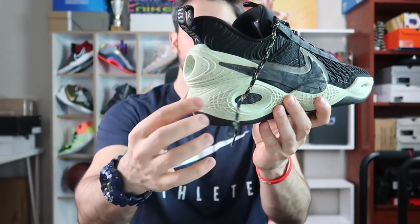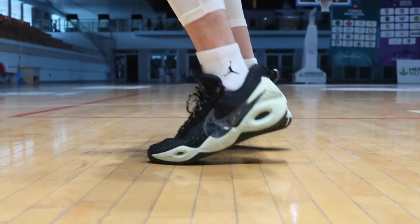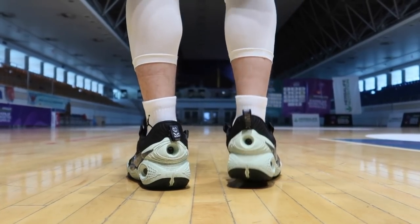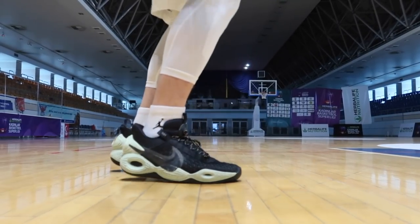KD12'de bayılmıştım, KD13'de yine aynı şekilde, burada da çok memnun kaldım. Vücudunuzun yere yaptığı basıncı güzel bir şekilde emiyor, dizlerinizi, belinizi, eklem yerlerinizi rahatlatıyor. Fakat KD13 veya KD12'ye kıyasladığımda daha sert bir yapıya sahip — orada daha buz buz hissediyordum bu hissi, burada o kadar hissedemedim. Bu, ayakkabının kenarlarının çok çeperli olmasından ve sert köpükle çevrilmesinden kaynaklanıyor. Ayakkabı genel olarak çok sağlam, kaslı kaslı diye düşünebilirsiniz.